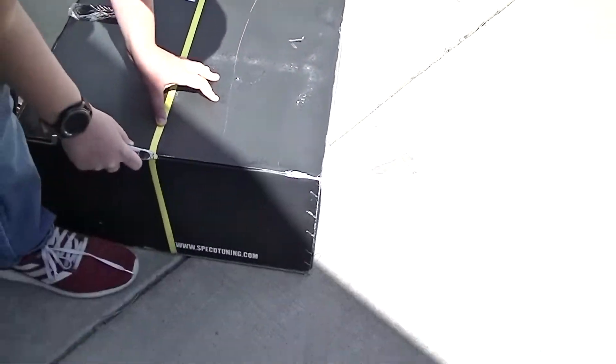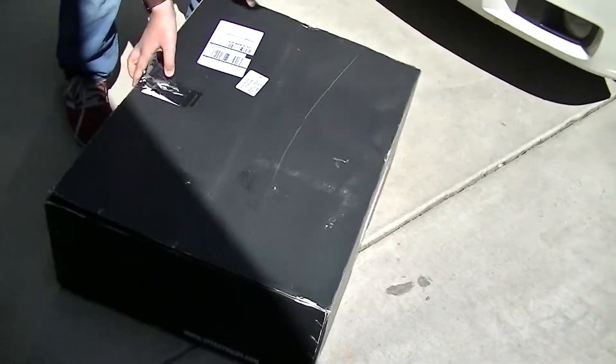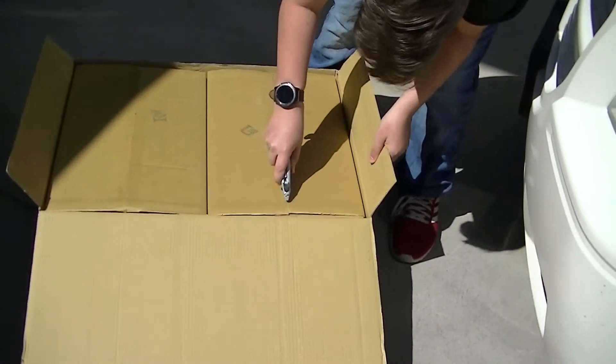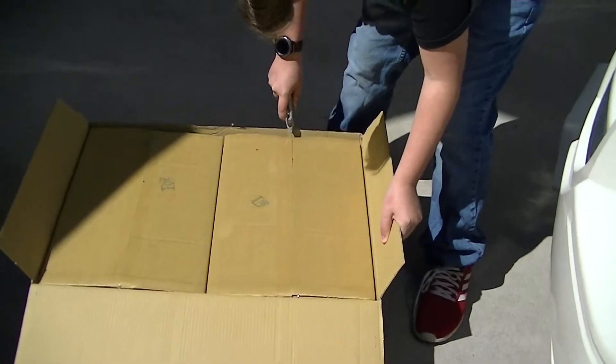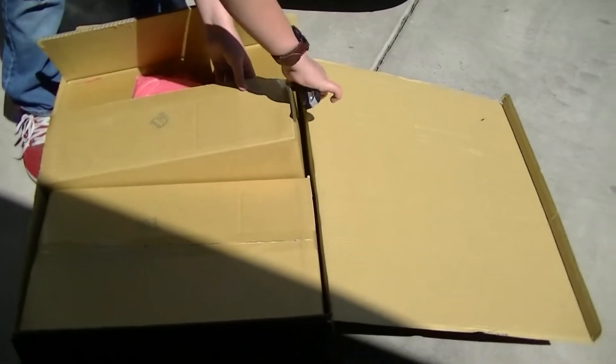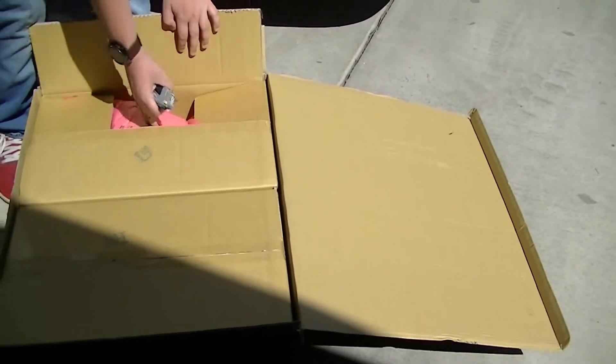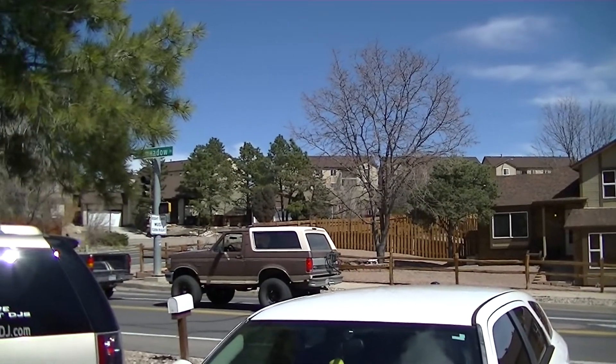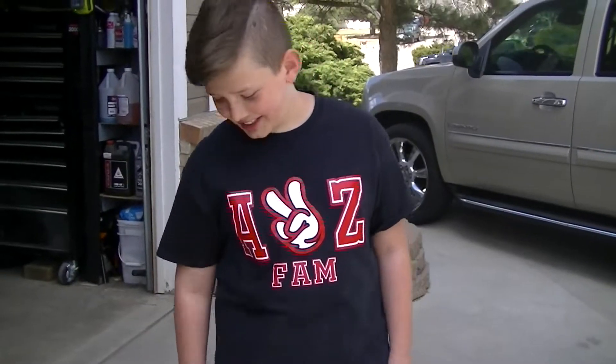I'm gonna go ahead and unbox these so you can see what we're working with. Now it's time to show you our new headlights — just kidding, that was the old one.